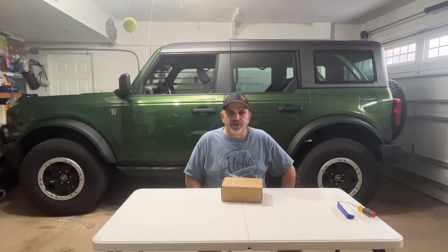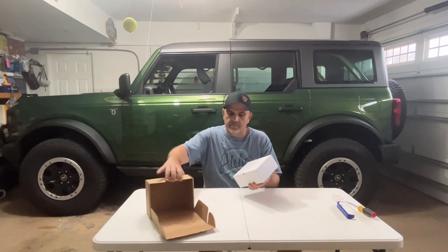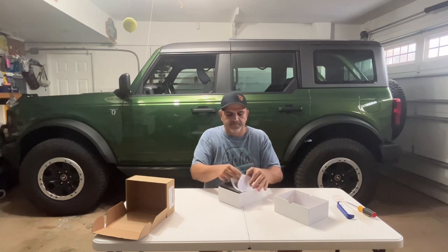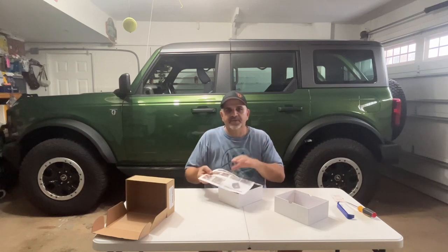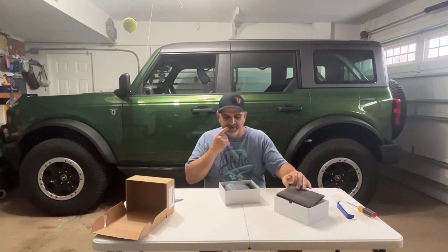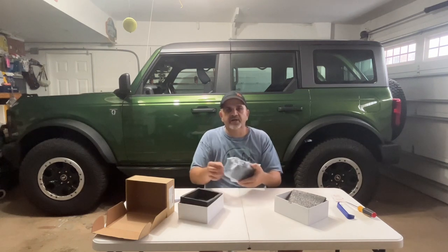The light we got is in this box, so we're going to unbox it. Let's open it up and see what we got. It came from Amazon. We got a box inside a box. This is pretty nice. We got instructions — always nice to have, very simple. I like the way it's packaged; it's got a lot of nice foam to protect it. That's a good start.